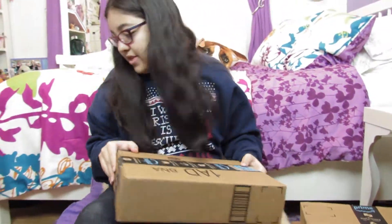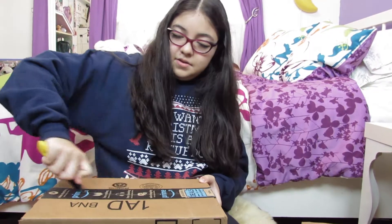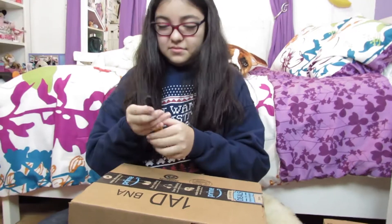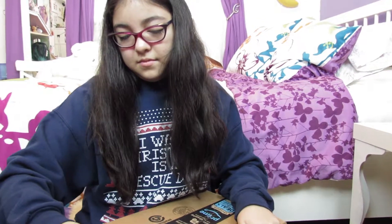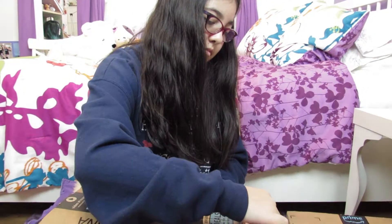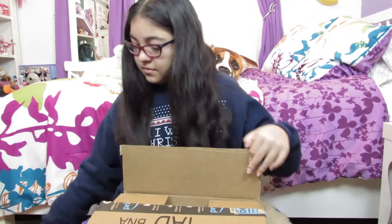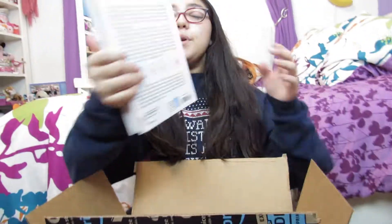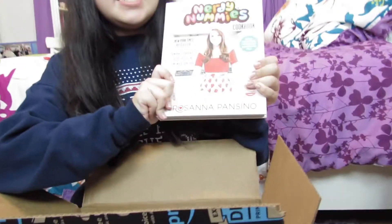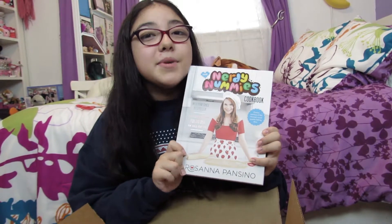Now we have this box. This one has more Rosanna, and this is the Nerdy Nummies cookbook. When I did it before I borrowed it from the library, but I hadn't bought it yet. So I'm planning to do more cooking for the winter.